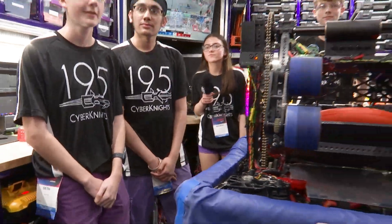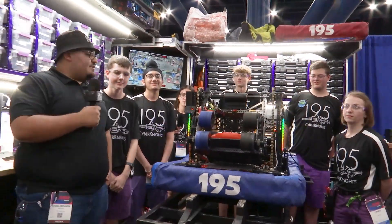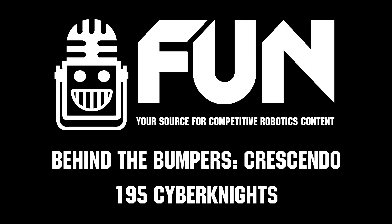So, 195 Cyber Knights here on the Hopper Division — can't wait to see what y'all do and best of luck to you here at the FIRST Championship.